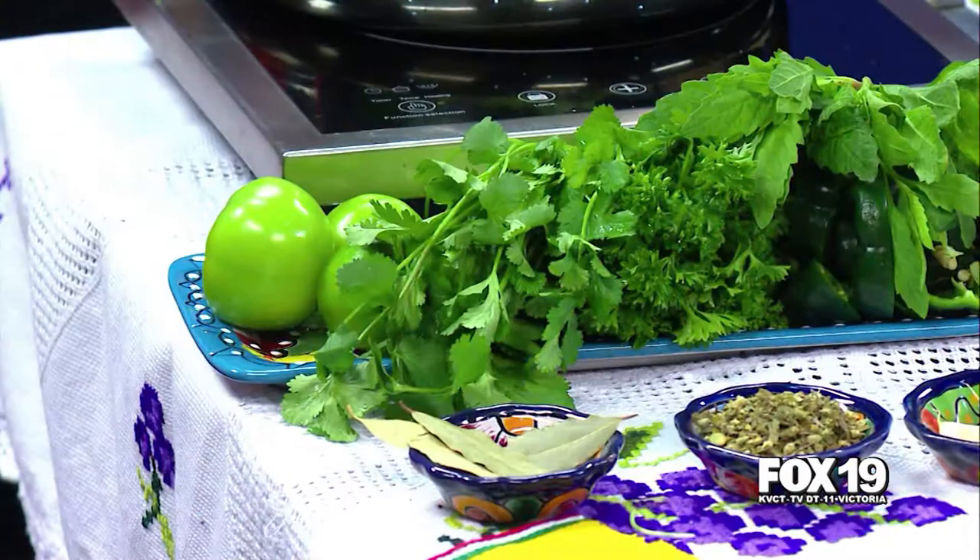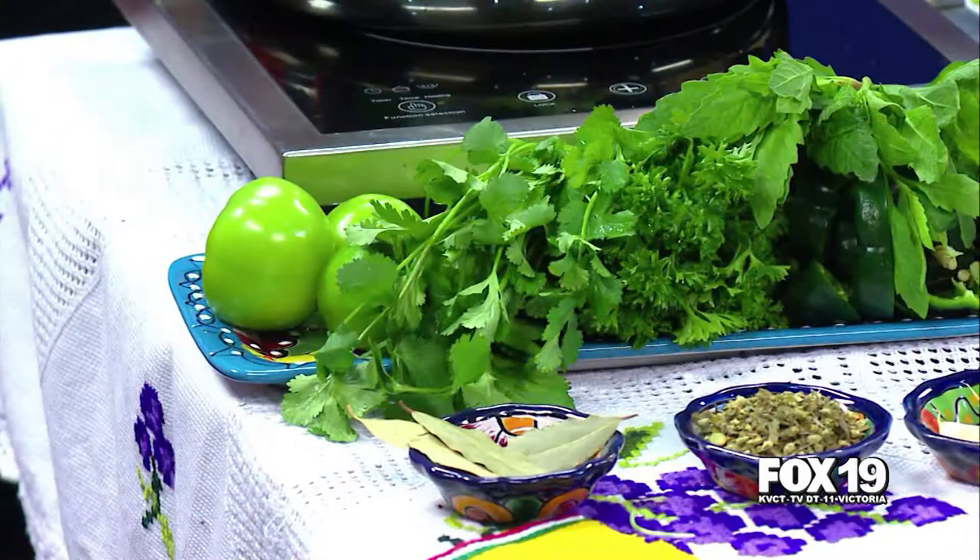We have this green pozole, which has no meat — it's made with mushrooms, which is very healthy. You will see all the ingredients that we have over here. To make this pozole is really good; I recommend you make it at home.